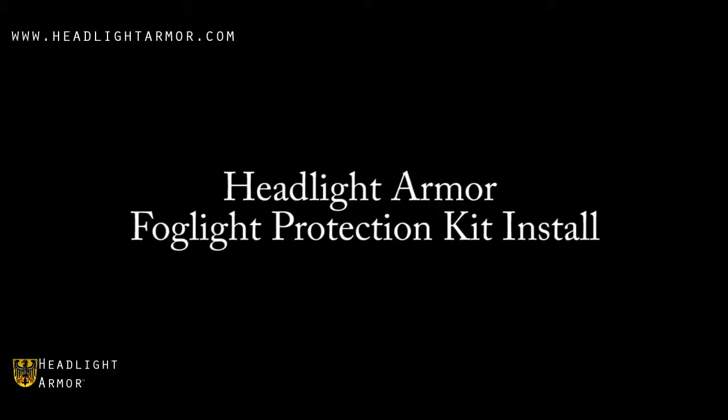This video will demonstrate the installation of a headlight armor fog light protection kit on an Acura TL using our clear fog light protection kit.